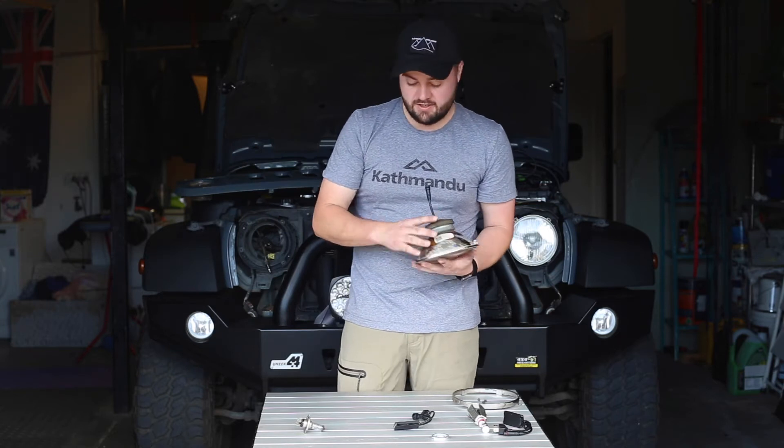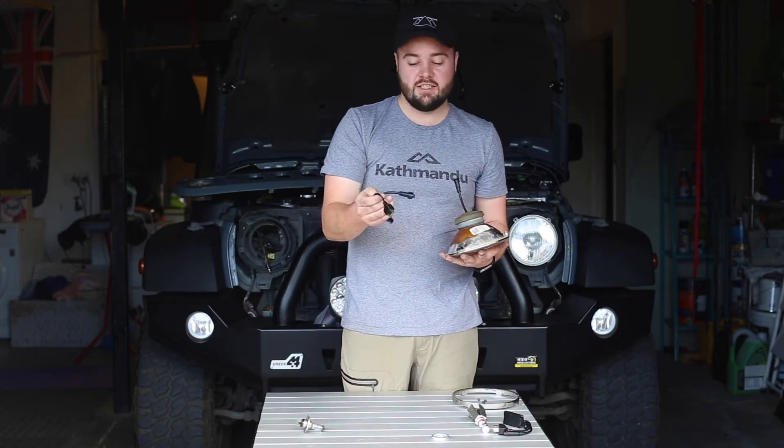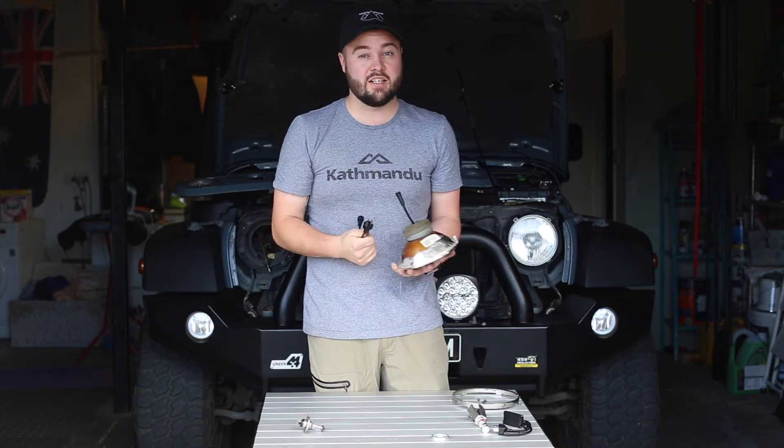Now we're ready to refit the headlight and find a nice spot for this driver. This lead connects straight to your factory lead, so there's no wiring required. It's literally plug and plug.